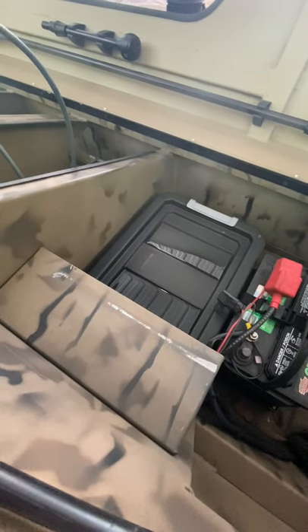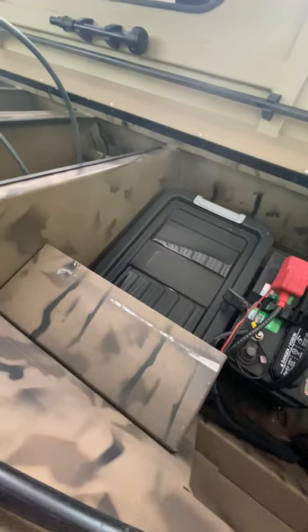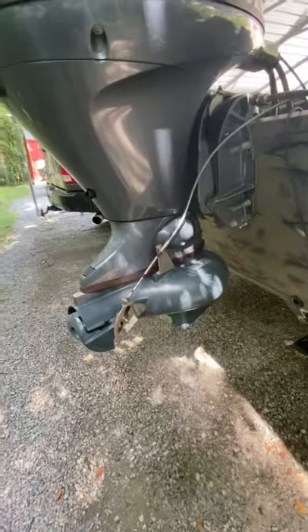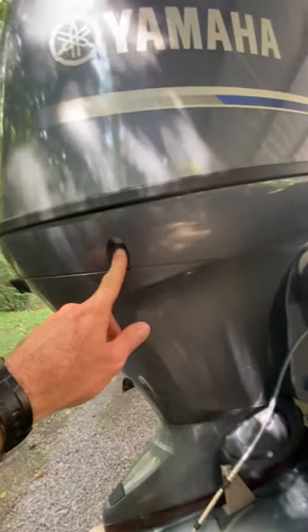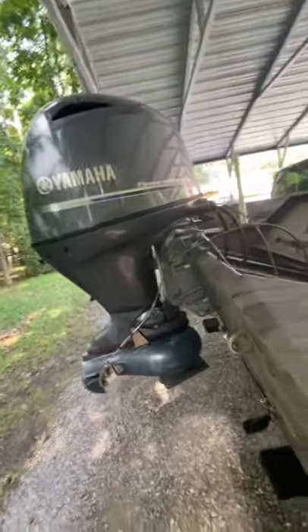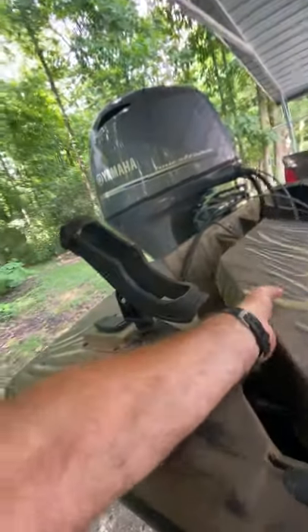I also carry about 24 inches of weed eater string. With a jet unit, you're sucking water up and running real shallow, so sometimes your thermostat or the telltale pee hole will get clogged. One of the best ways to unclog it is just run some weed eater string up in there and work it up and down. The toolkit is mainly for the thermostat — if you suck up mud inside your motor, the thermostat can get clogged and it won't pump water properly.